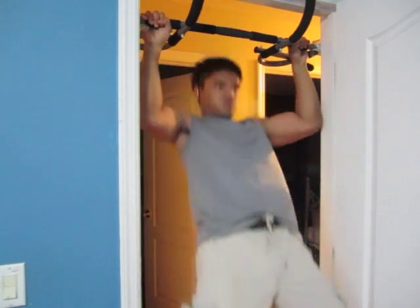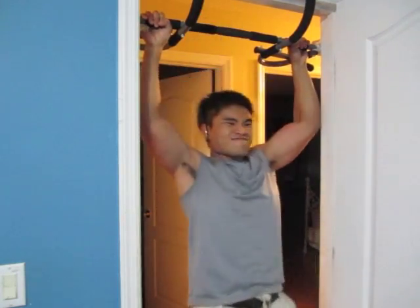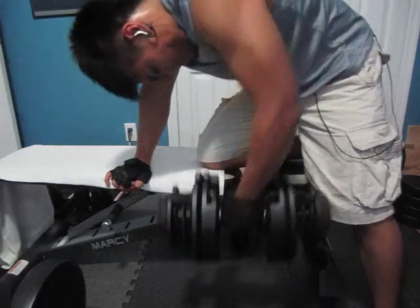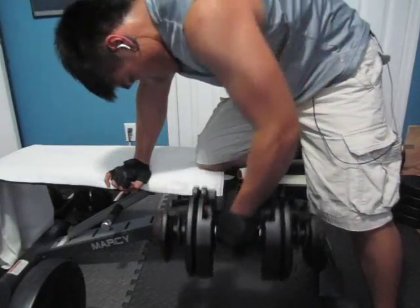The rep range on the pull-ups was around 10 to 12 because I was feeling good today. Next movement we'll get into two drop sets of one-arm rows — here I'm using 65 pounds, and then immediately drop that weight.